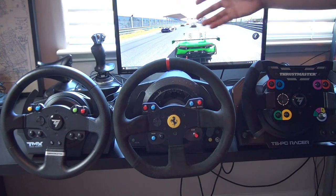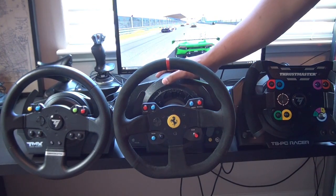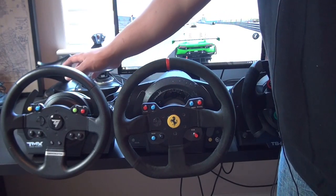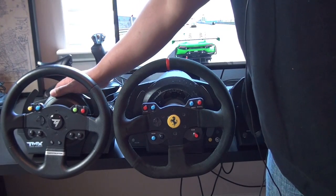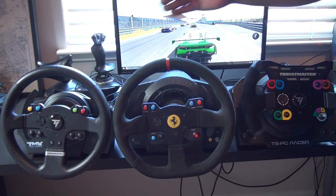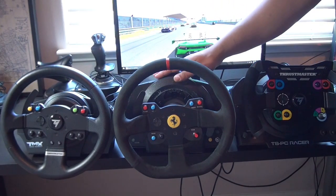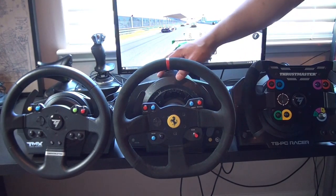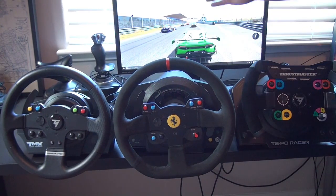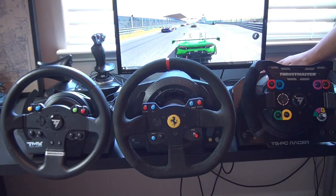Right now I have them in order of their range. The TSPC Racer is kind of top of their line, and this is the Thrustmaster TX — unfortunately it's not working anymore — and this is what we're going to be looking at today, the Thrustmaster TMX. You can see the size differences in the bases: the TMX to the TX or T300 is about the same minus the hump. Then you have the TSPC Racer, which is narrower than the TX or T300 by a little bit, but a little bit taller when you mount it.